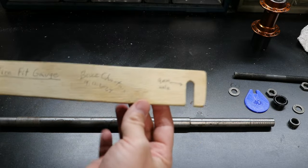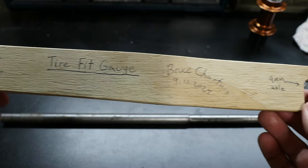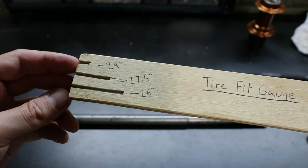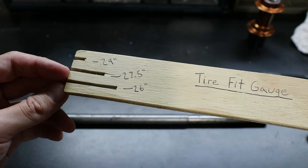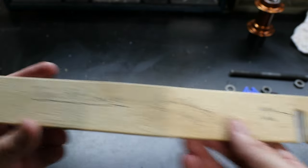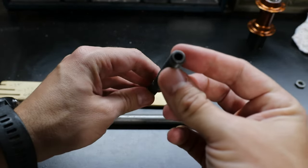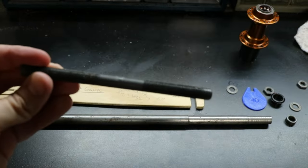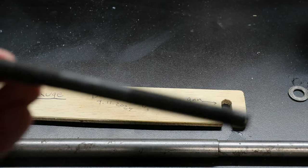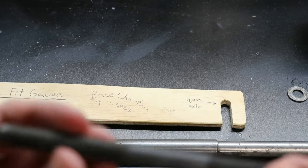I did a few things off camera, including adding some information to this — my name, when I created it, what it is. These different slots indicate which tire size you're gauging for: 29 inch, 27.5, or 26 inch. I also noted this is for a 9mm axle, which is your standard quick-release axle. I also harvested a thru axle from an old hub. You could also use some kind of threaded rod from the hardware store, but I'm using this because I can also use the quick release, which I thought would be nice.